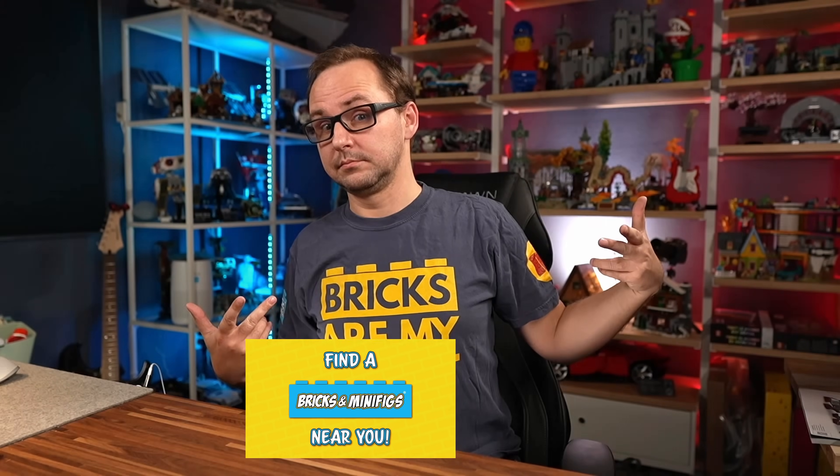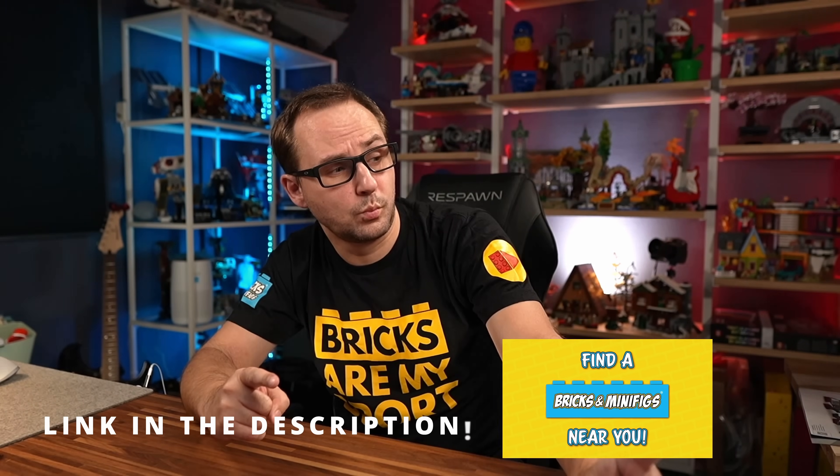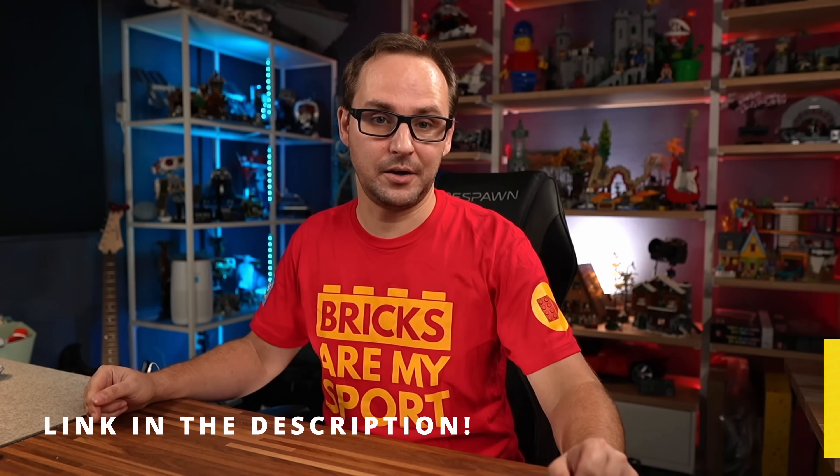These shirts are made in partnership between Beyond the Brick and Bricks and Minifigs stores, so you can get those at participating Bricks and Minifigs locations with all these cool logos and 'Bricks are my sport.' You can also order one online at the link in the description below.